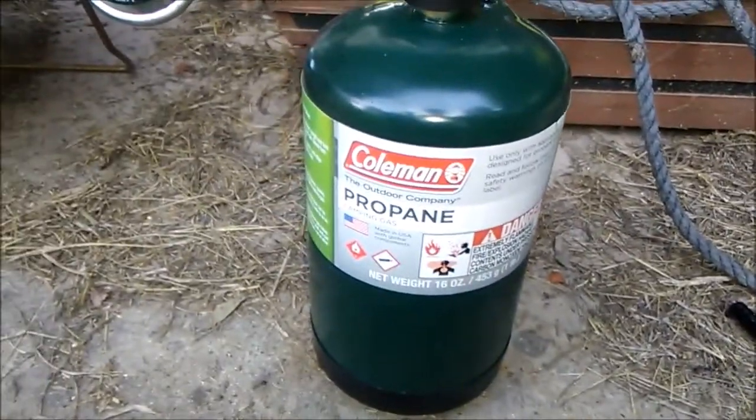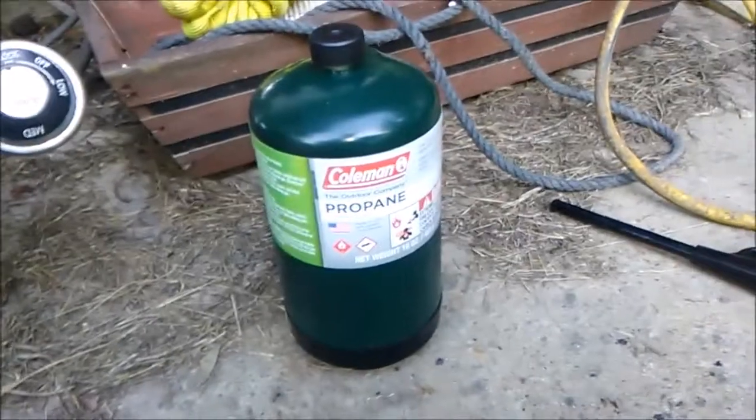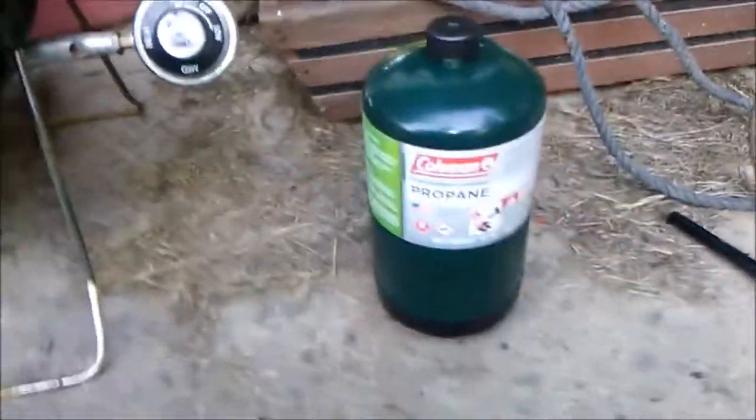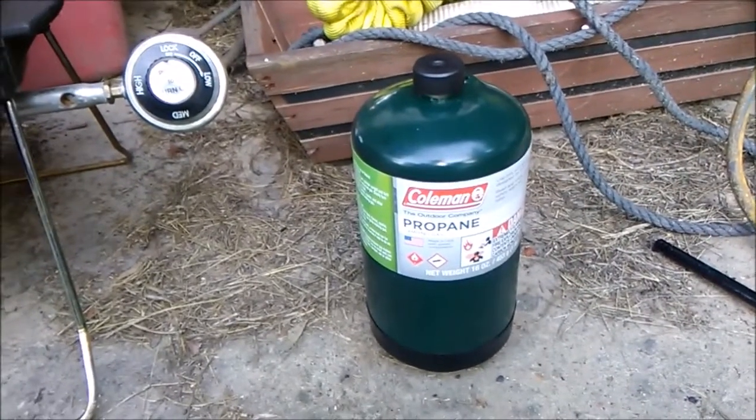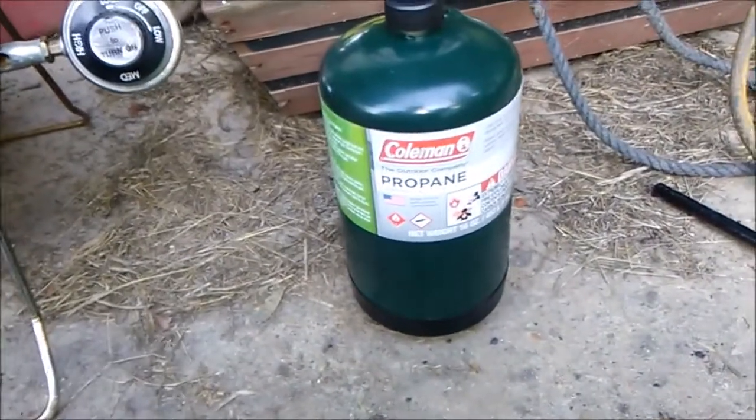Coleman's propane fuel. First time I've ever bought any — I don't own any type of propane items. I either used charcoal or Coleman's stove, lights and stuff like that. As far as propane, no.